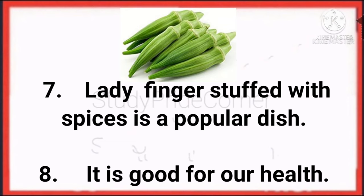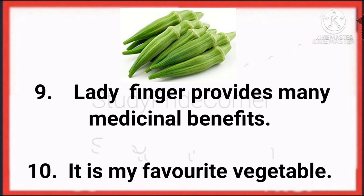Ladyfinger stuffed with spices is a popular dish. It is good for our health. Ladyfinger provides many medicinal benefits. It is my favorite vegetable.